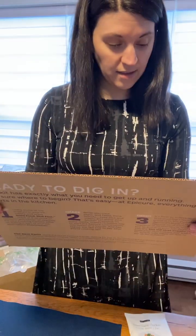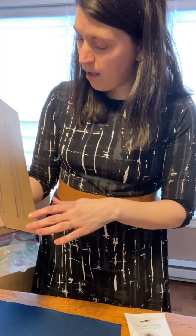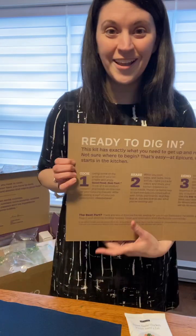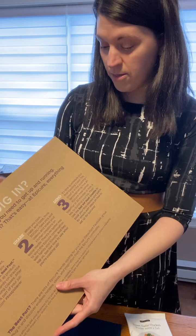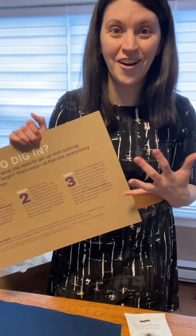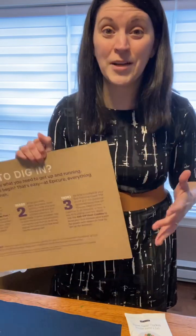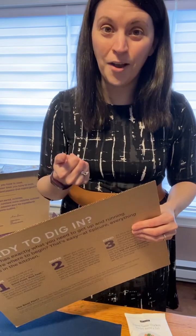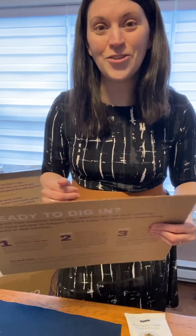For starters, as a new consultant, we encourage all of you to start cooking and start using your products — that's number one. Number two: share. Share the pictures, share the recipes, share on social media with friends, family, everybody you know, that you've joined Epicure. And if you're still thinking about it, please continue to watch the video because you'll see everything that comes in the kit.